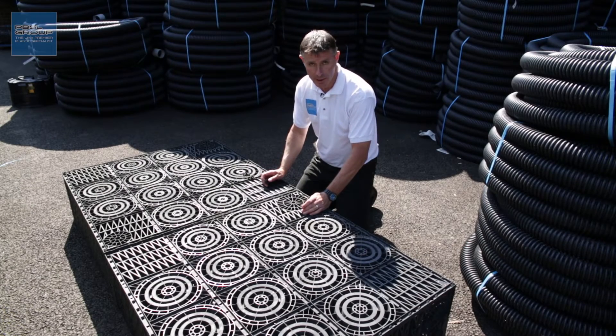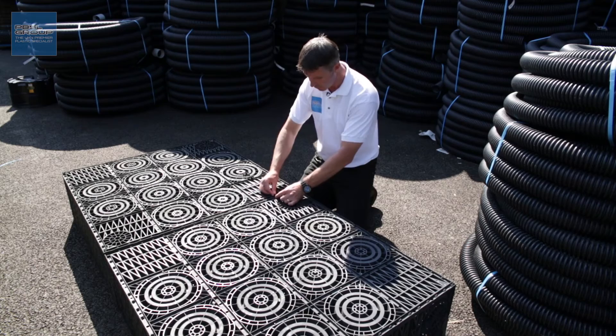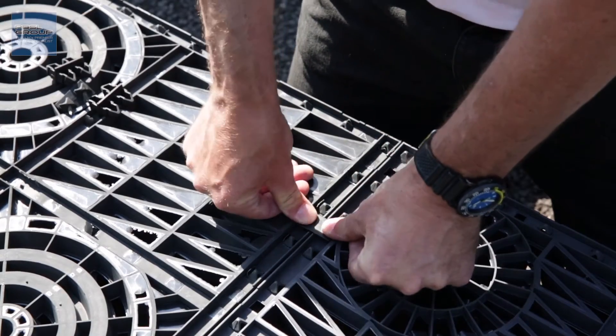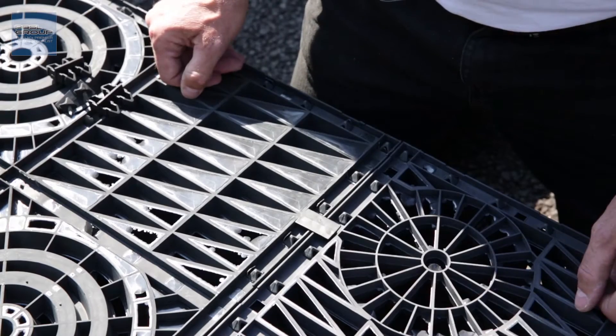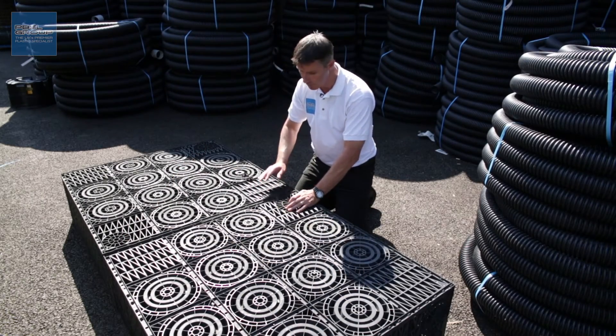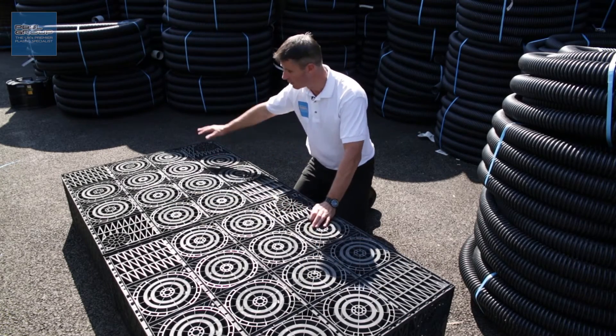When joining two crates laterally, you use three of the single type clips. You just line up the two holes and pop them down — one there, one in the middle, and one at the other end. The reason you have six clips is you use three there and another three on the third crate.